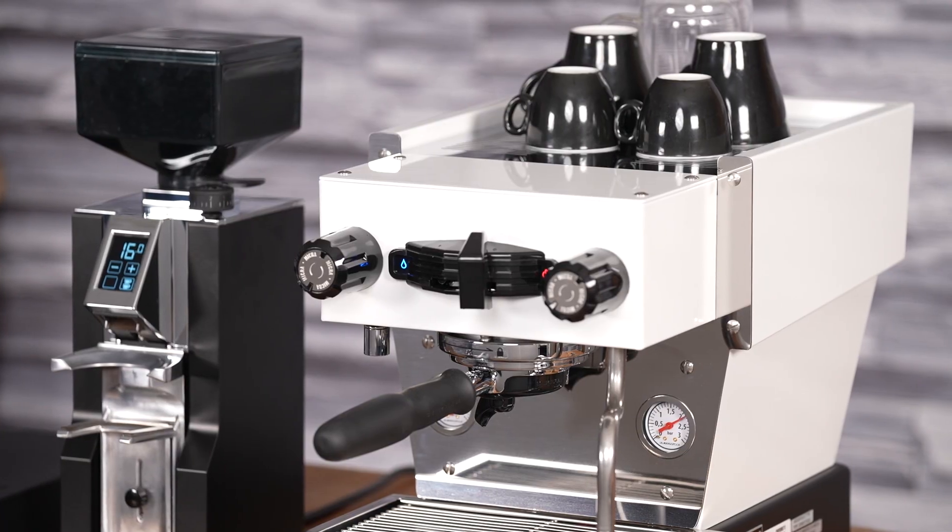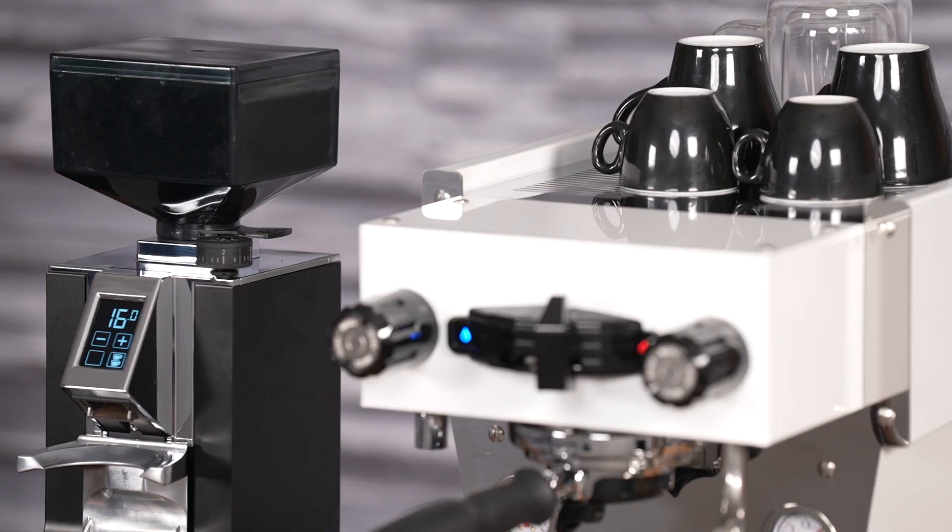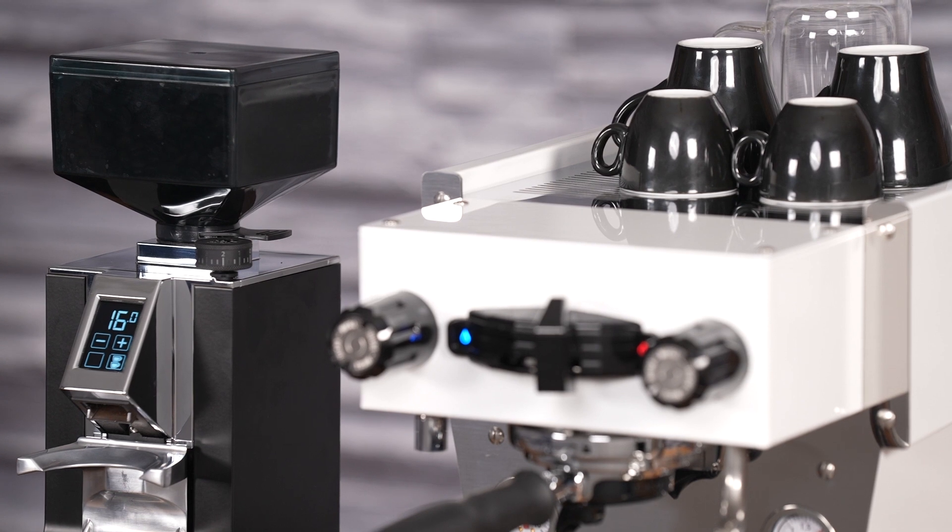It's also available with a smoked hopper, which is kind of like a black hopper. It looks really cool, especially with the black or darker grinders, and that's also available from iDrinkCoffee.